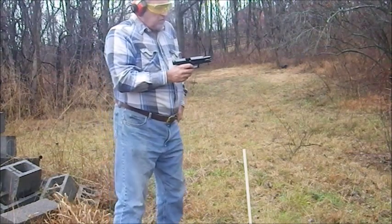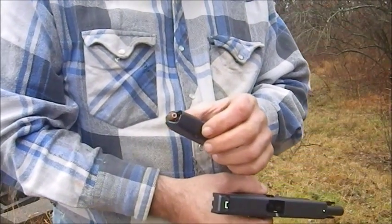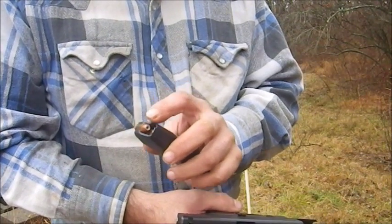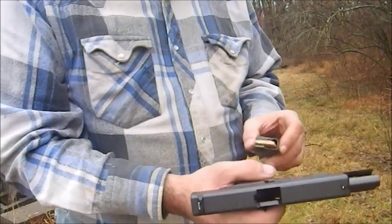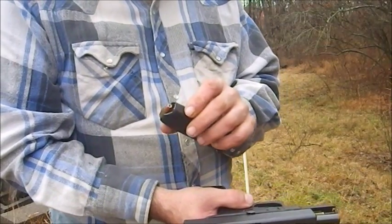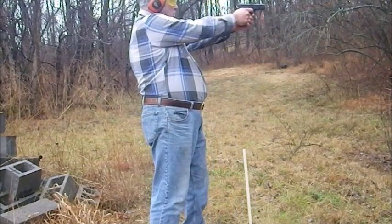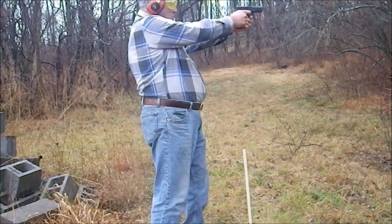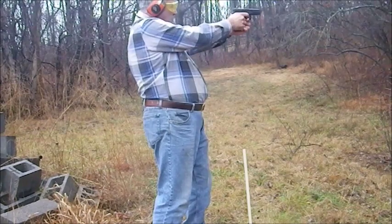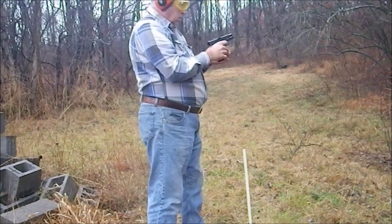Next ammo to be tested is what's called a subsonic bullet intended for use in a silencer. This is a 147 grain hollow point subsonic — not available commercially, available only to law enforcement, or at least at the time that I acquired these boxes of it. That's 10 rounds.